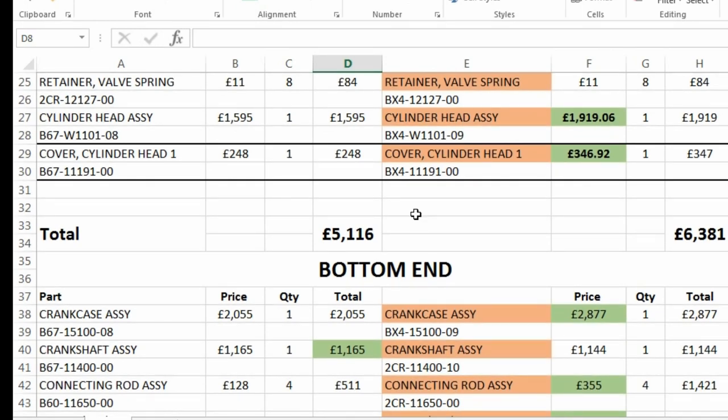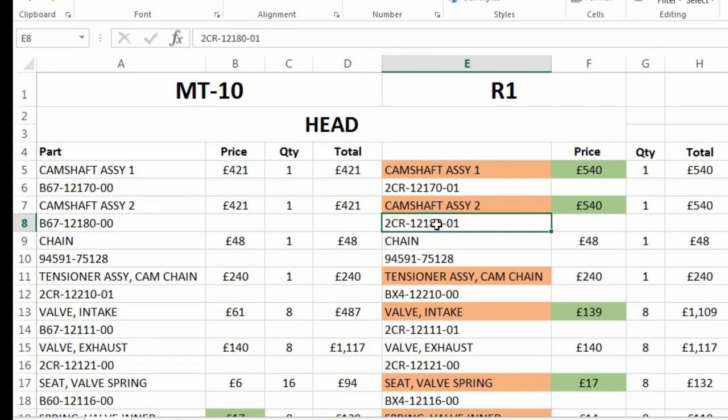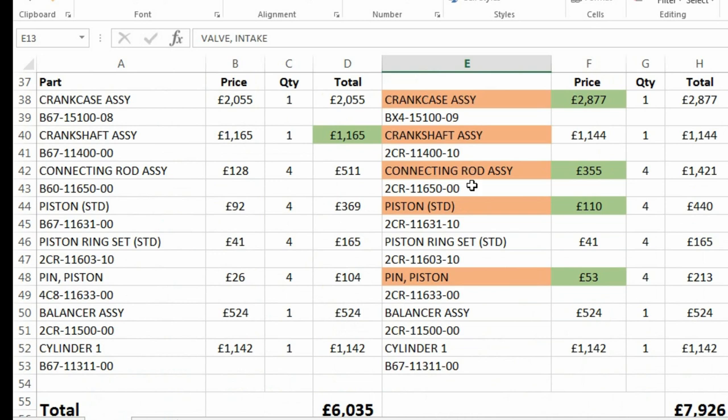They spend all this money developing this cross-plane engine — it could be any engine, a Gixxer thou, or anything else like that. They spend all this money designing, building, and tooling up for this engine. Then they sell, say, 50,000 units — that's all the R1s they're going to sell at that price bracket. Instead of trying to sell more R1s, because not everyone wants that and it's out of everyone's price range, what they do is take that same engine design — and it shouldn't be called detuning, it should be called decosting. That's what they're doing: the camshaft assemblies, the valves, the conrods, the pistons — they're decosting the engine.